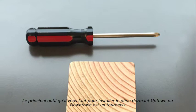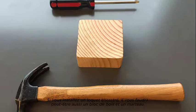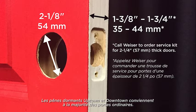The primary tool you need to install the Uptown and Downtown deadbolt is a screwdriver. If you are installing a drive-in latch, you may need a wood block and hammer as well. The Uptown and Downtown deadbolts will fit most standard doors.